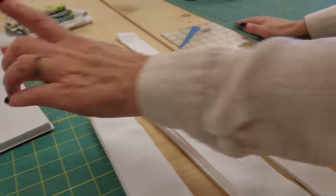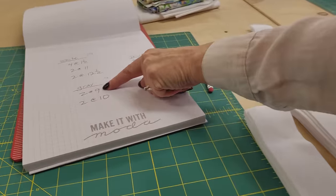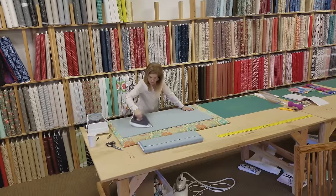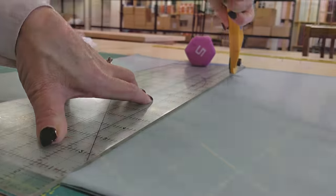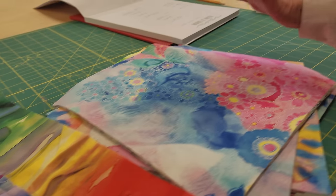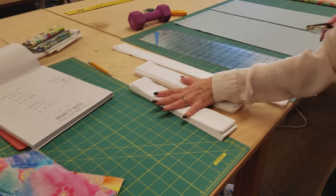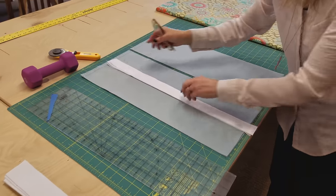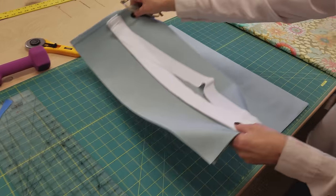For the gray we just need two strips at nine inches and two strips at ten inches. The cutting is all done — we've got our 10-inch squares, some whites, some long strips, and some gray strips. Now we're going to sew these strips onto the gray, so let's go over to the sewing machine.